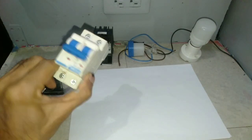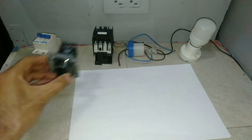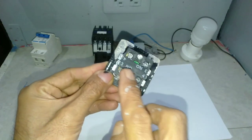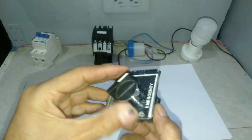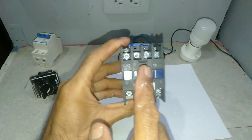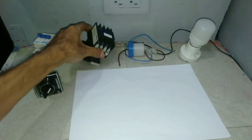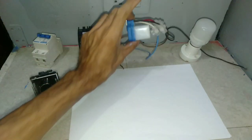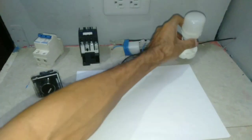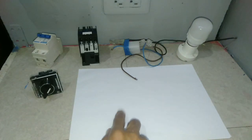Here are the components: a double pole MCB, a selector switch (normally open), a magnetic contactor, a photocell, and a bulb. Let's start.